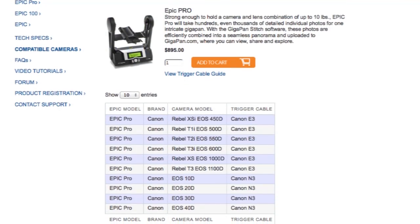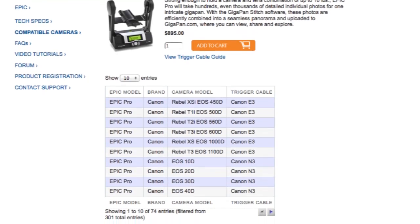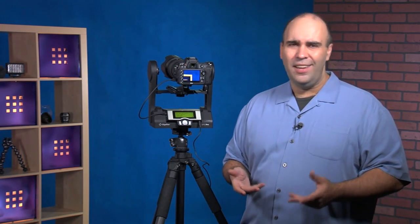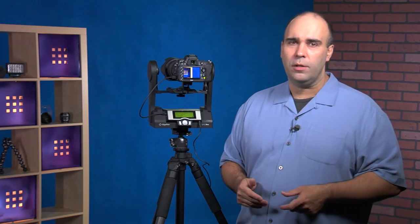They have a detailed chart on their website, but I encourage you to dig a little deeper. For example, the D600 — a very new camera — wasn't listed as officially supported, but I saw the D800 was, and they both use the same connection port, so I took a gamble and sure enough it worked.